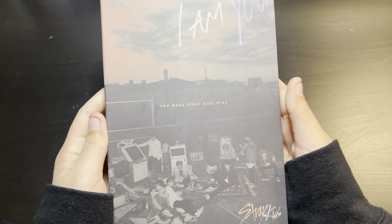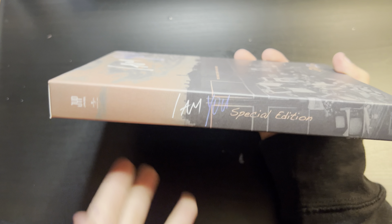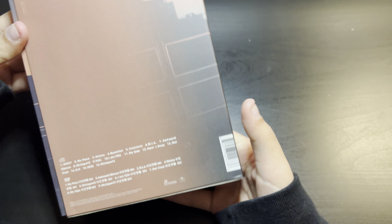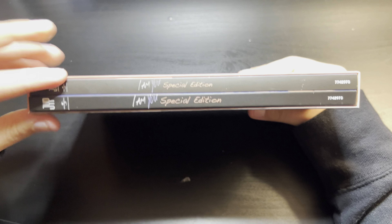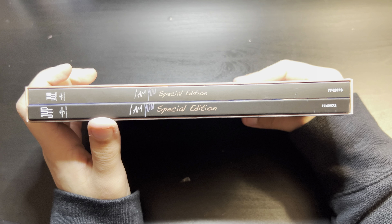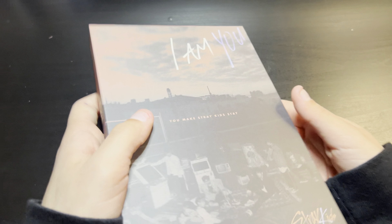Okay so here is the front — it's the same design, everything looks about the same. This one just says 'IMU Special Edition' and then this one doesn't say anything. The back just has the songs on there, the DVD, and what's in the DVD. On this side you can see there are two separate albums — I think they might both be photo books.